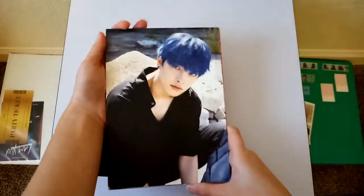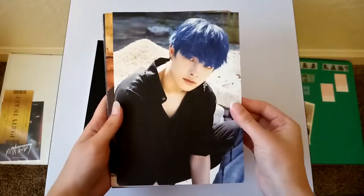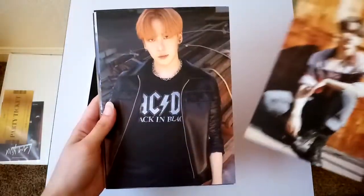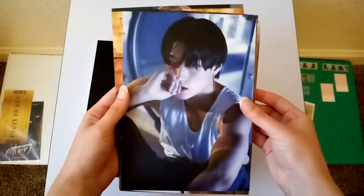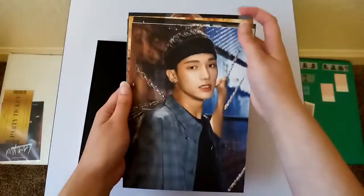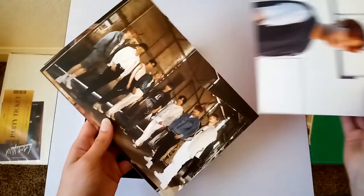I haven't seen any of the concept pictures really for the Diary version, so I'm kind of excited because this — oh, he looks so good.